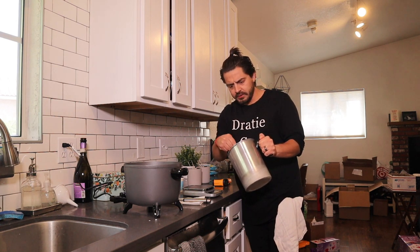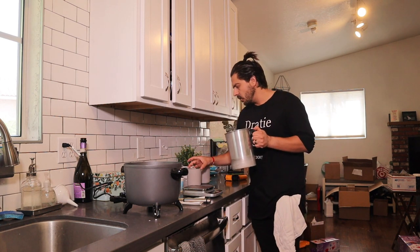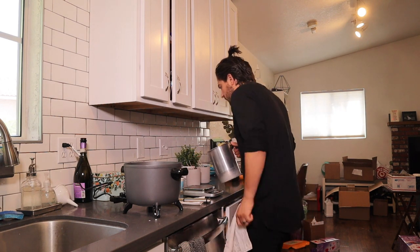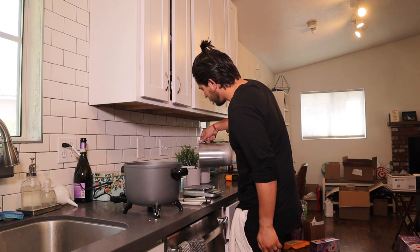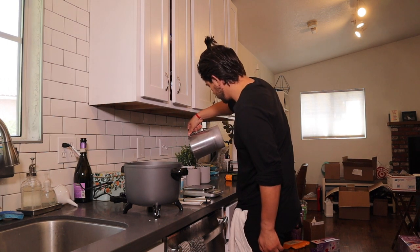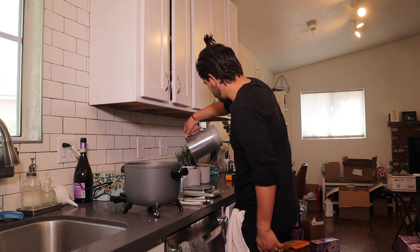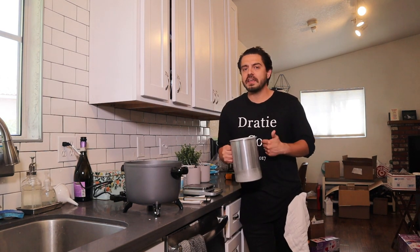I'll stir it just a little bit more. Now we're ready to pour into the vessel. We already have our vessels pre-wicked and ready to go — they're centered and looking good. I'm going to pour this inside of here. Now that we've got the first candle done, we're going to do the exact same thing for the second one.